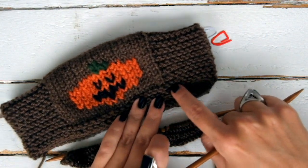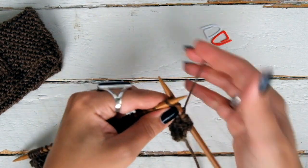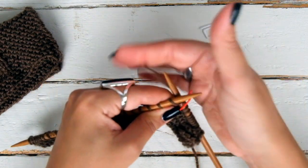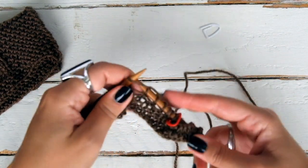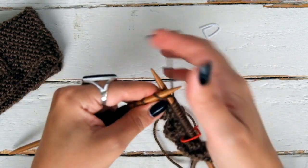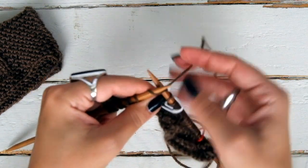Now we're going to knit the first row of the stockinette section and we're going to split or divide the number of stitches. First, knit 10 stitches. Place a marker. Now knit 18 stitches. Place the second marker. And knit the last 10 stitches.